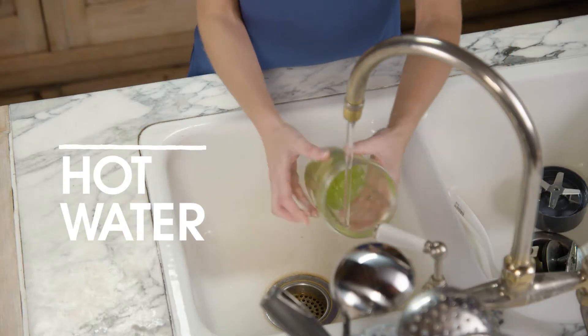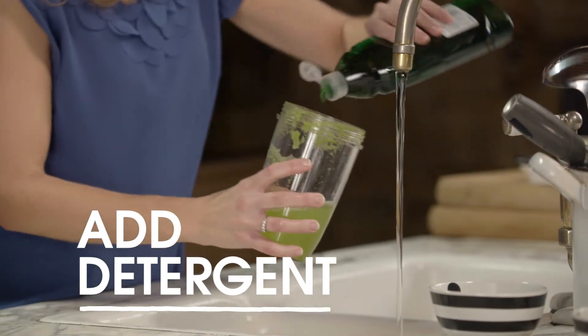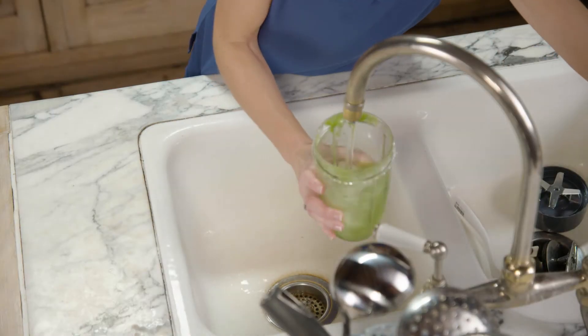Just in it goes under the hot water. Again, add a little bit of detergent. Just give it a swill.